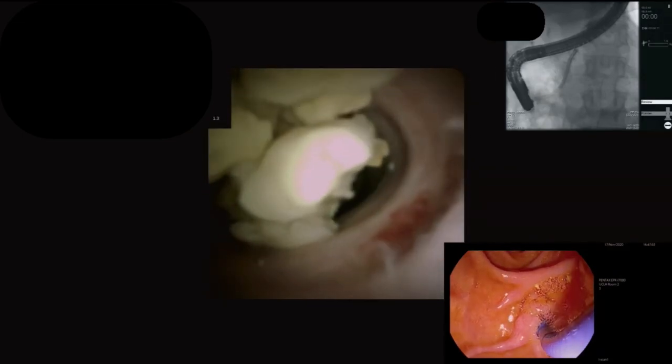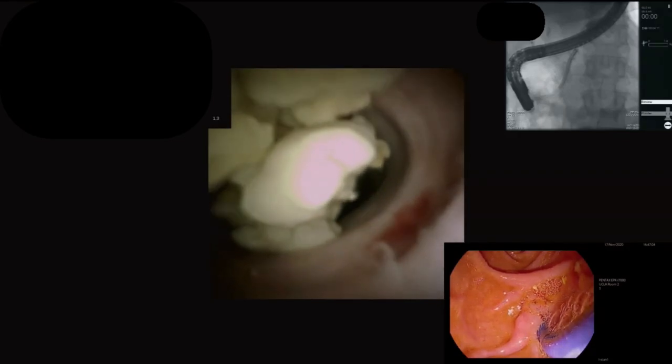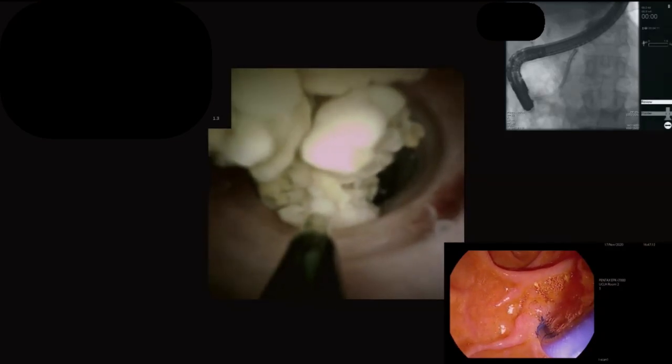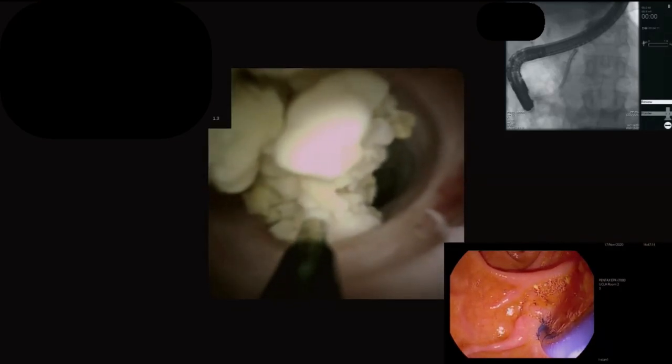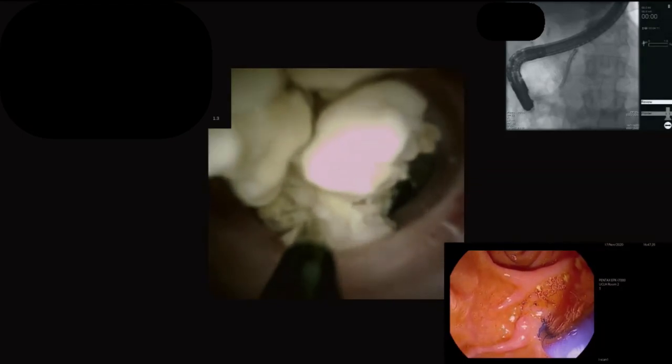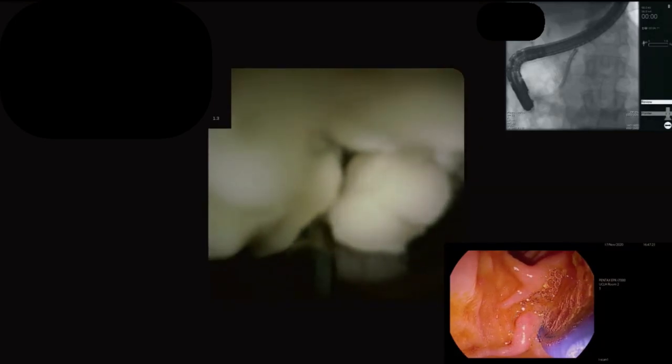I'm just going in with the electrohydraulic lithotripsy probe. We want to be a little bit short of the stones when we do this. Settings: 15 and medium. Let's just see how we get on.